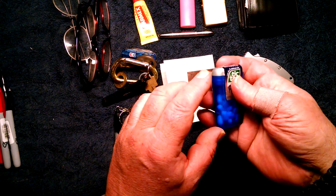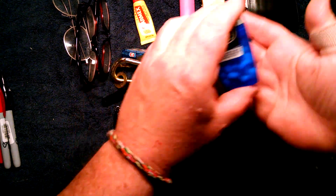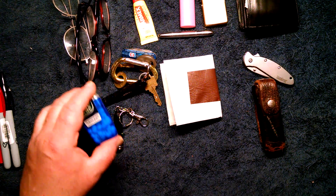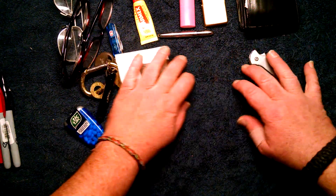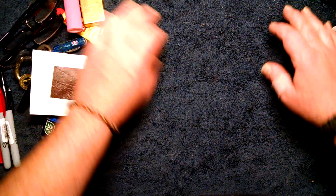And of course some Tic Tacs — you're kind of in customer service, you want to have a nice breath. So that's it for the pocket dump from just getting home from work.